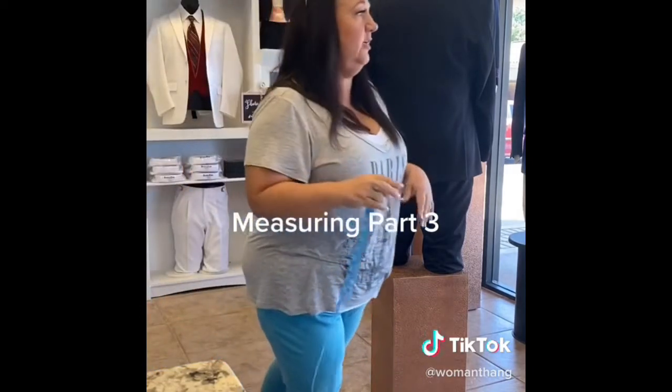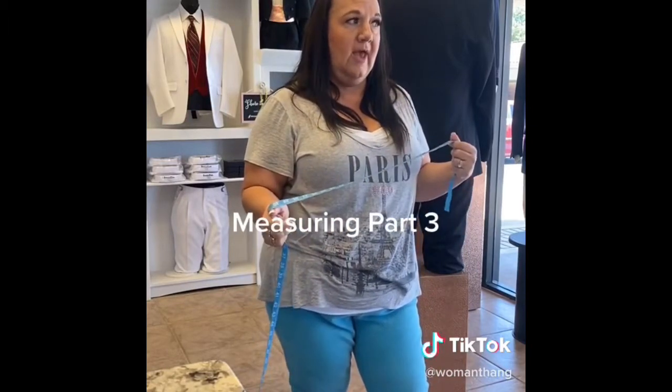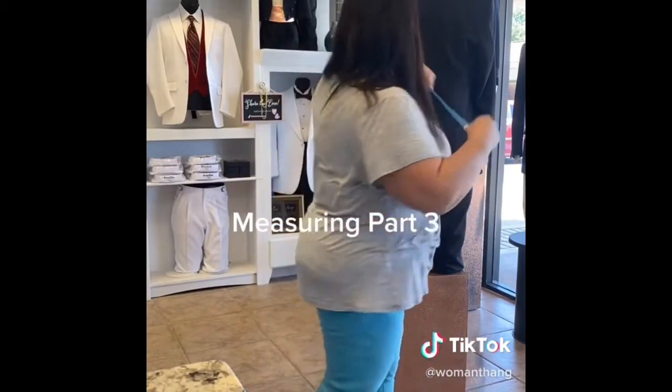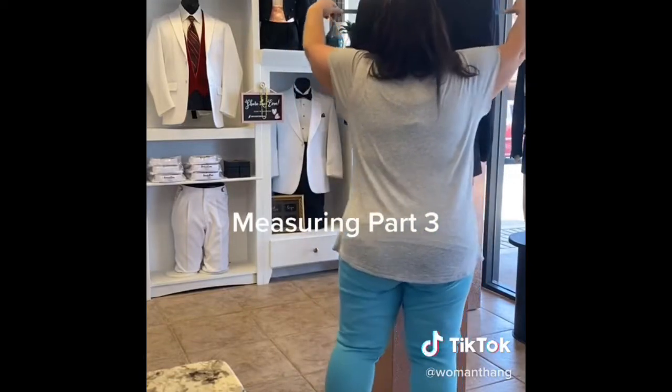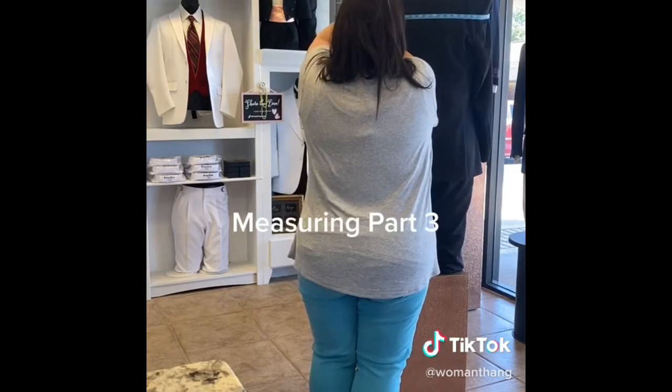Those are all the measurements I actually need, but if you are measuring for a special order, you're also going to need the shoulder measurement. You're just going to go around like this, nice and snug, and he is 47.